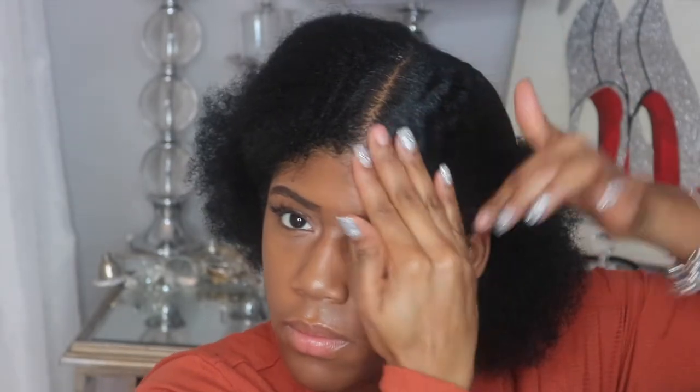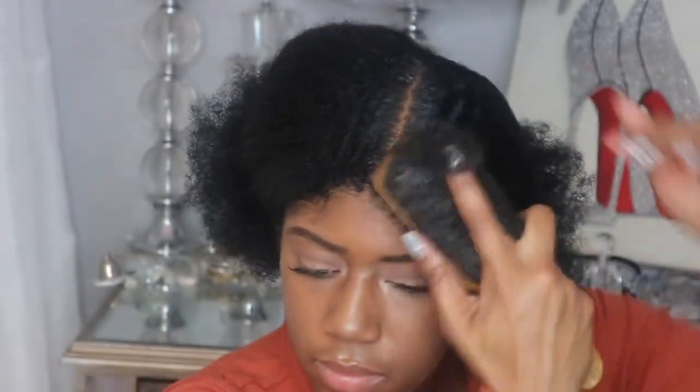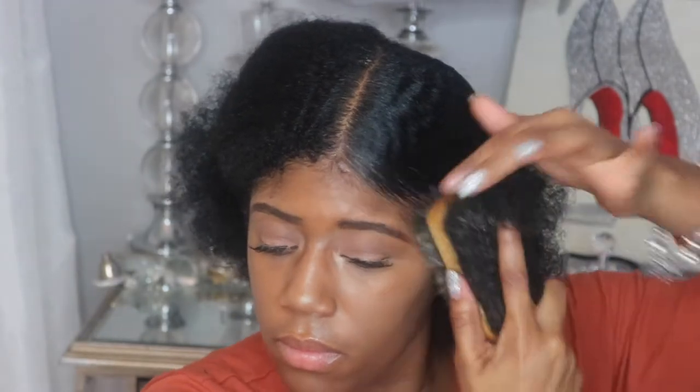After I've smoothed it out, I pull it back into a ponytail and then add a tiny bit of edge control. Not too much because I don't like to have a whole bunch of product in my hair, but just enough to get that nice sleek laid baby hair look that we all love when you want to do styles like this. I don't always sleek my edges down with every style, but I just feel like it fits this look very well, which is why I use edge control for this particular look.